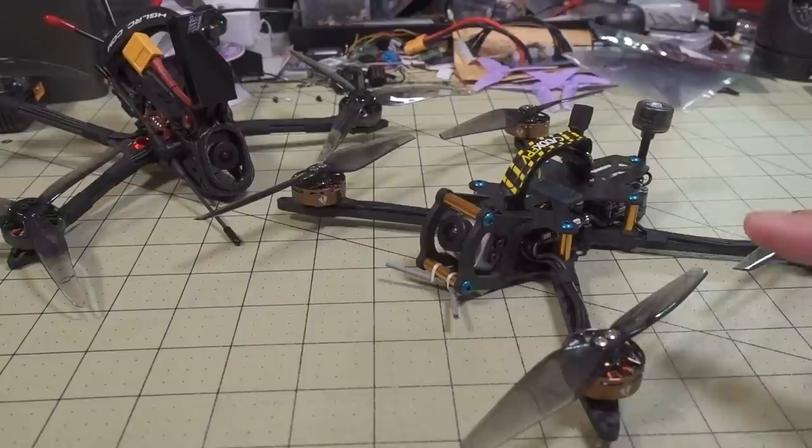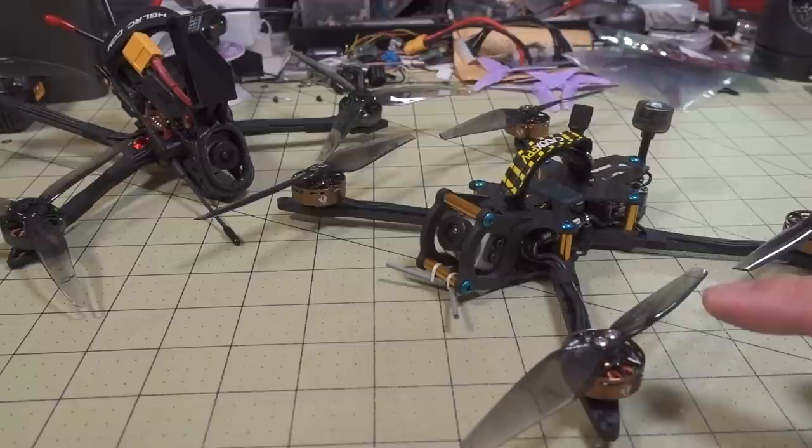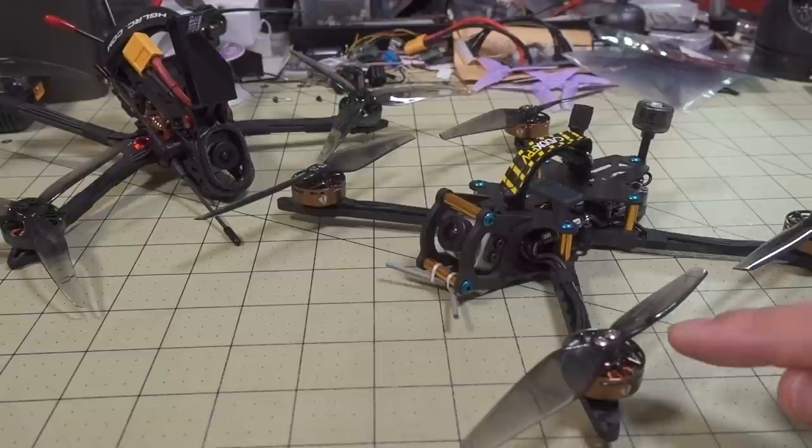But if I want to run it on 6S, I have to lower the KV, otherwise it would just fly to the moon. Now, there is a 1600 KV version of this motor, and instead of switching the motor out, you can just adjust the KV down.